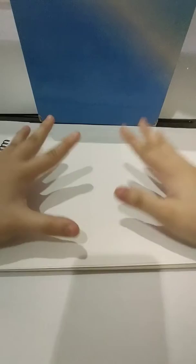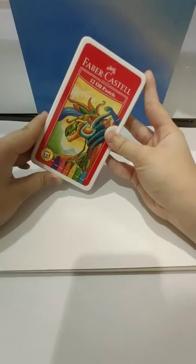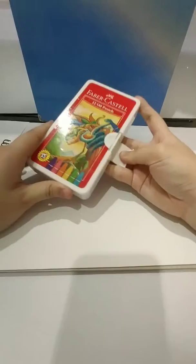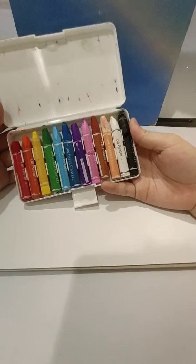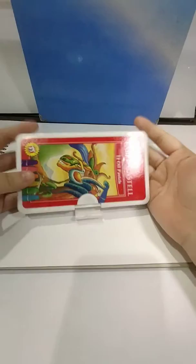Welcome back to my video! Today I'm going to try art that I have not used for literally five years. The art I haven't used is these Faber-Castell oil pastels. I think the song is too loud, let me turn it down. Sorry, I didn't get a chance to turn it on just now.